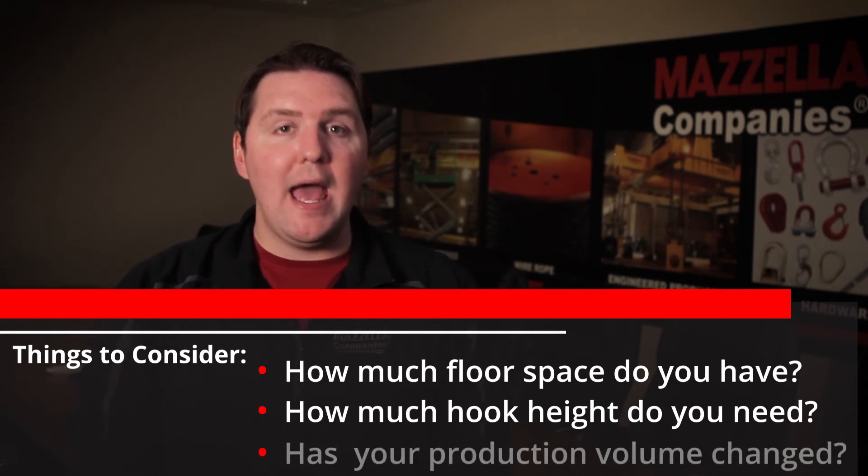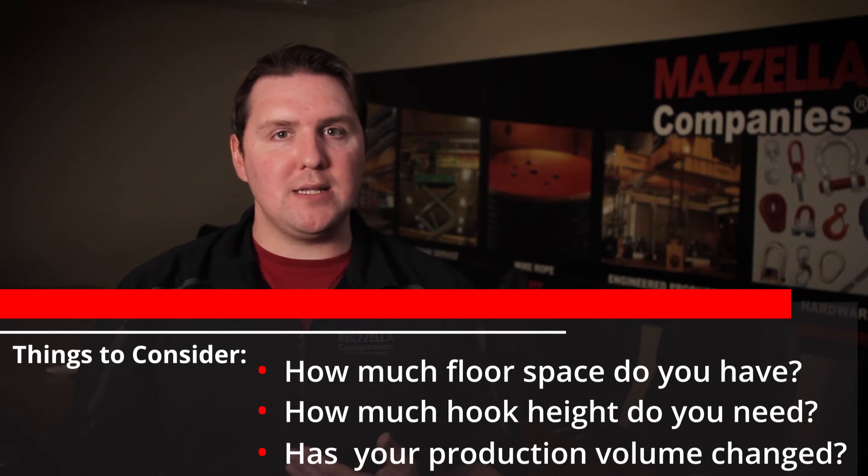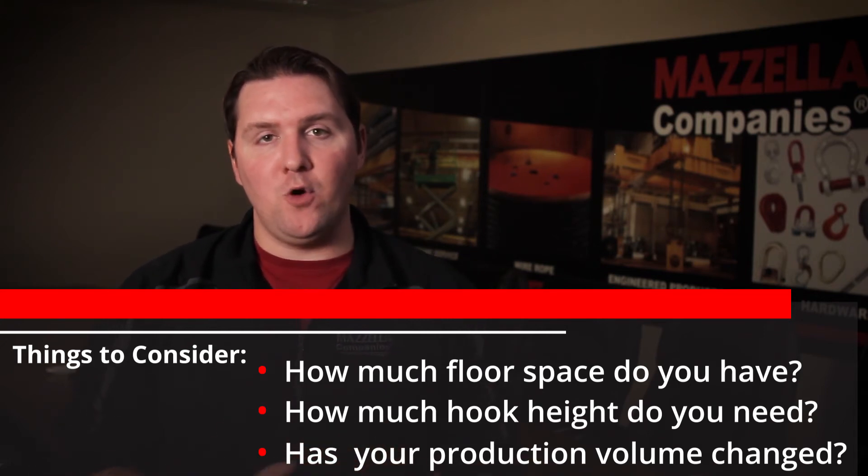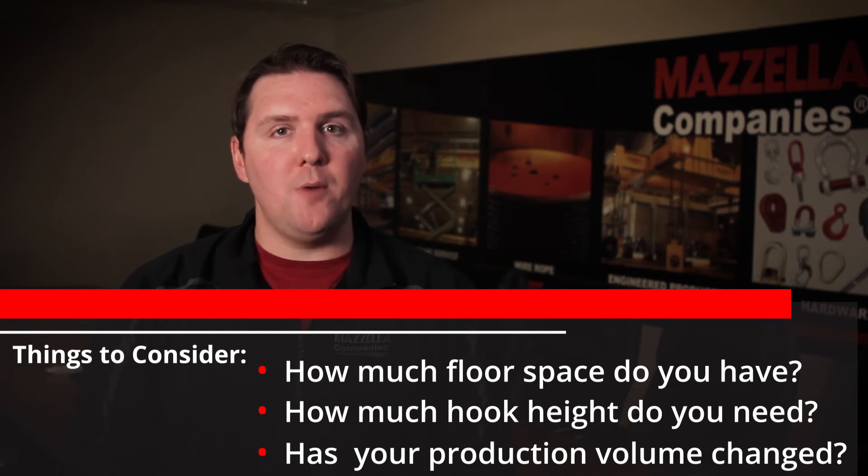But last but not least: has your production changed? Is there a difference in your process, or is there just a ramping up of your procedure where you might favor one design over the other? Those three main things will help you really decide what you need to go with and which is best for you.